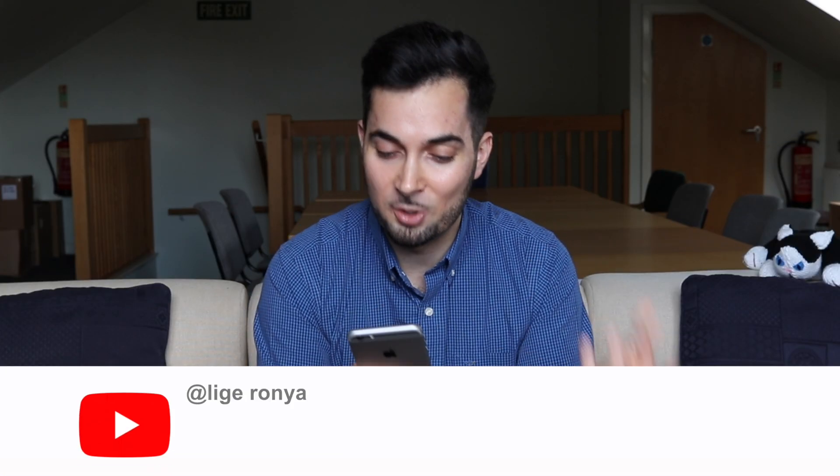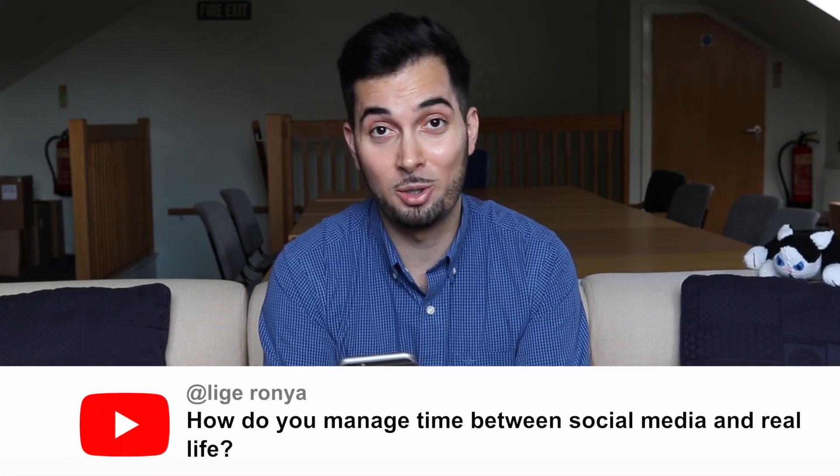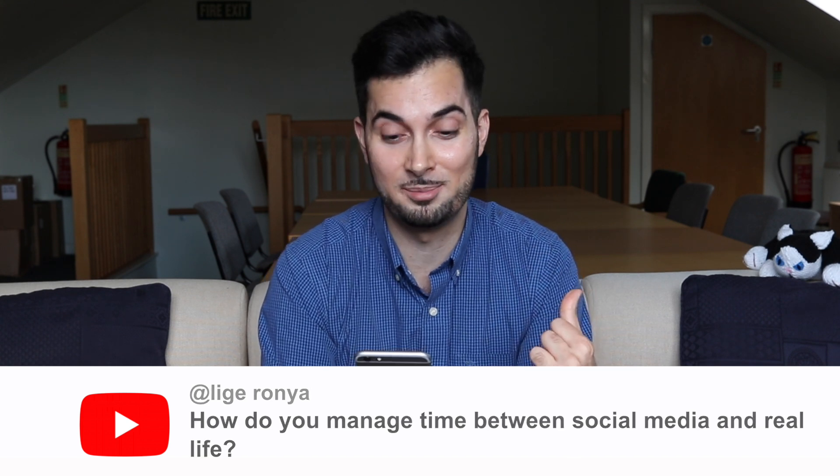Lead Ronja asks: how do you manage your time between social media and real life? This is from a previous responding to comments episode. To begin with, it was very difficult — it was just me, and I was filming, editing, and writing scripts whilst working as a pharmacist and a prescriber. The most important thing I always did was scheduling and making time, because free time is really the enemy of progress.